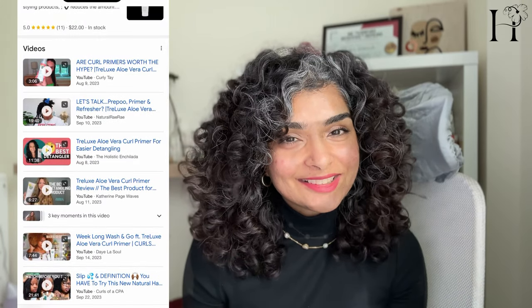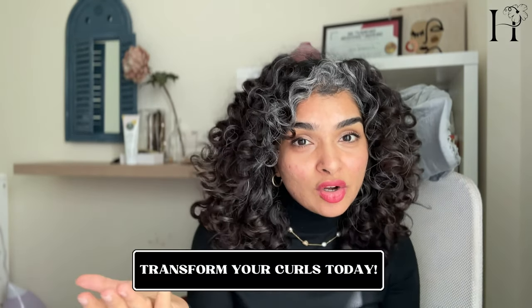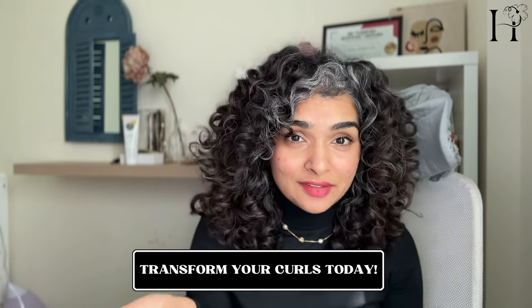While everyone's hair is unique and what works for one person may not work for another, this is what's working for me, and curlies are swearing by this Trellux primer as their go-to detangler. If you're struggling with knots and tangles or looking for a multi-purpose product, give this a try. Finding the best detangler for your curly hair can take some experimentation, but don't give up — I hope you find one that keeps your hair healthy and bouncy. If you have any questions, put them in the comments and I'll answer them. See you in the next video!